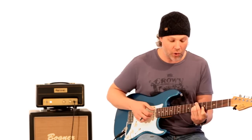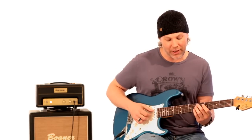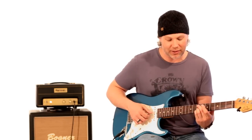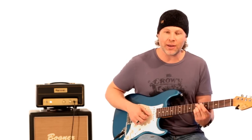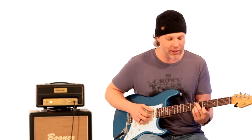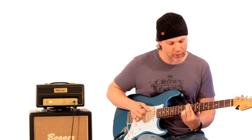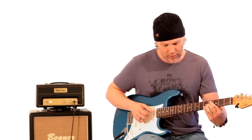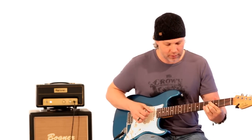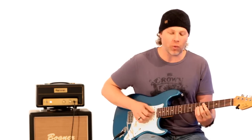Your E11 chord is basically taking that B minor 11 shape and moving it up one string. So you're playing the 7th fret of the A string, skipping the D string, playing the 7th fret of the G string and the B string, and your 1st finger is still on the 5th fret of the high E string. And then back to the 1 chord.